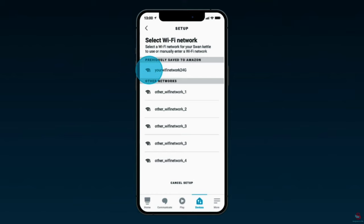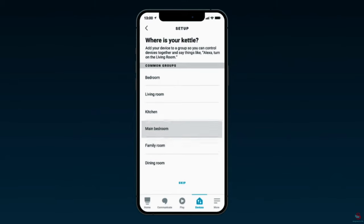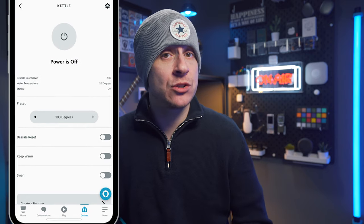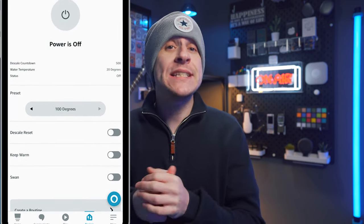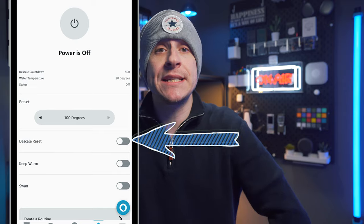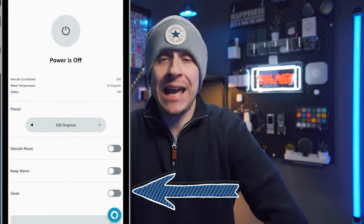To secure a Wi-Fi connection, select the name of the relevant Wi-Fi network and input the password. The kettle has now been added to your Alexa account. You can add devices to a group such as 'kitchen' to control multiple devices at once, or skip this step. Within the Amazon app you can then see the current status of the kettle, the current water temperature, the preset temperature, and options to reset the scale counter, turn on keep warm mode, or enable Swan — though I have no idea what that last one does.